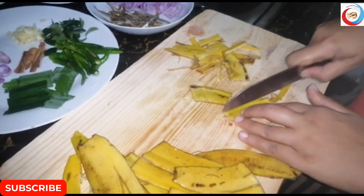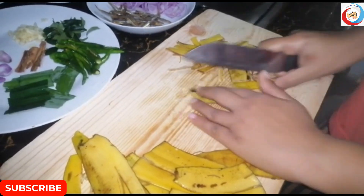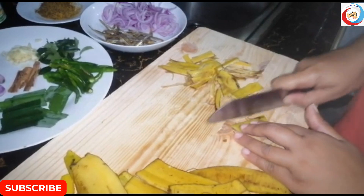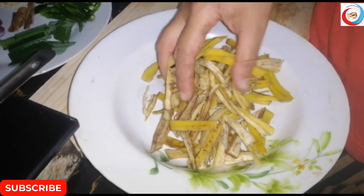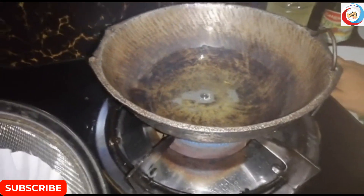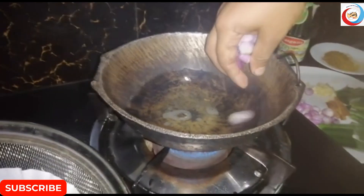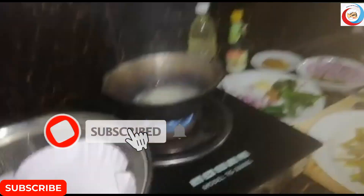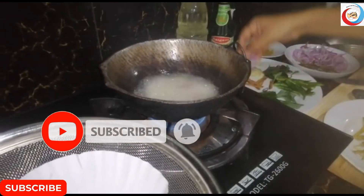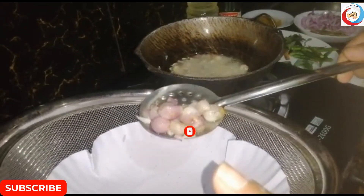Now we have to make a pot. The potency water is ready. We'll take it to the potency water and be using the potency water. The potency water will be ready to sink it. I'm going to cut it over here and put it in the potency water.